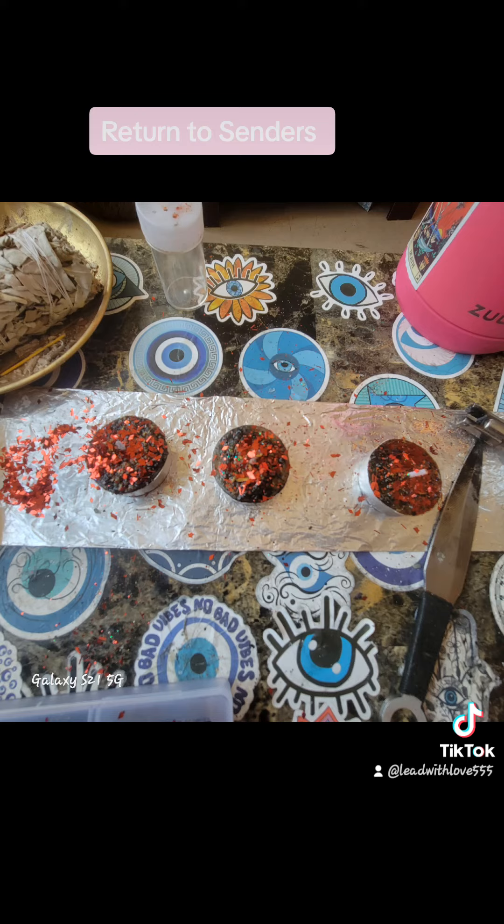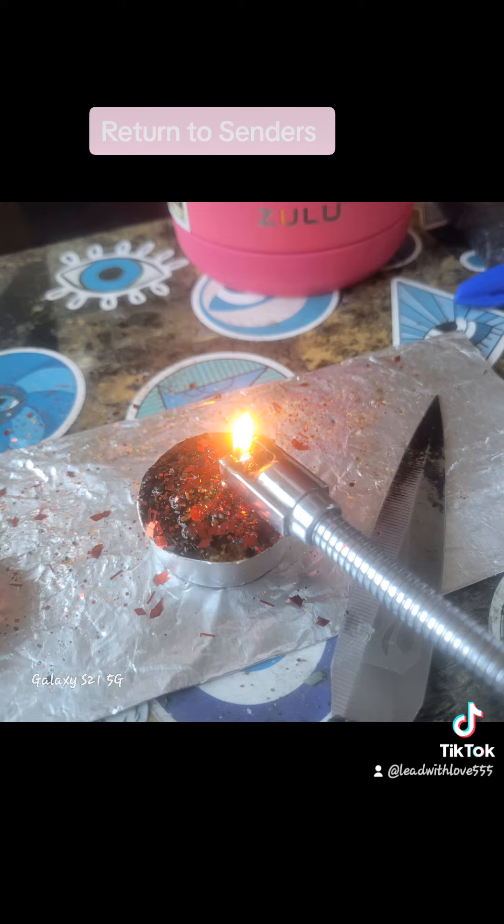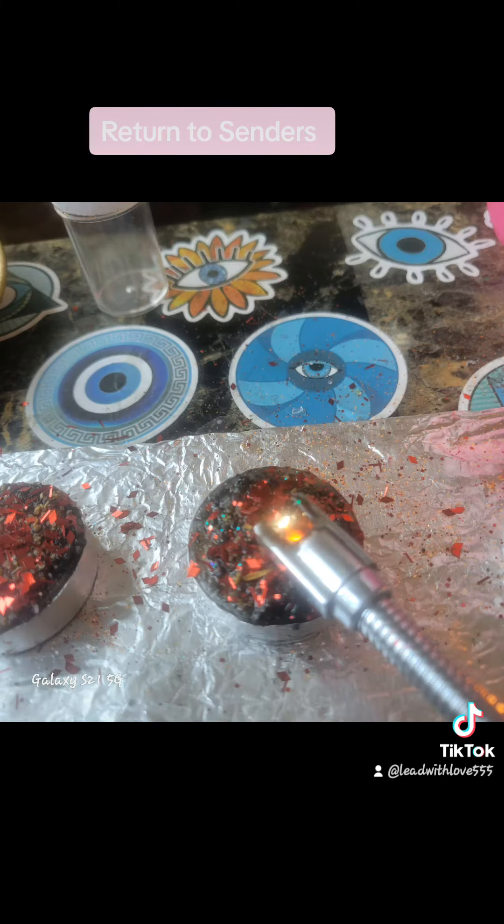I got glitter, so I added glitter in there too. So each time I light it, I say 'return ascender, return ascender.' All this negative energy, all this stuff people are doing.